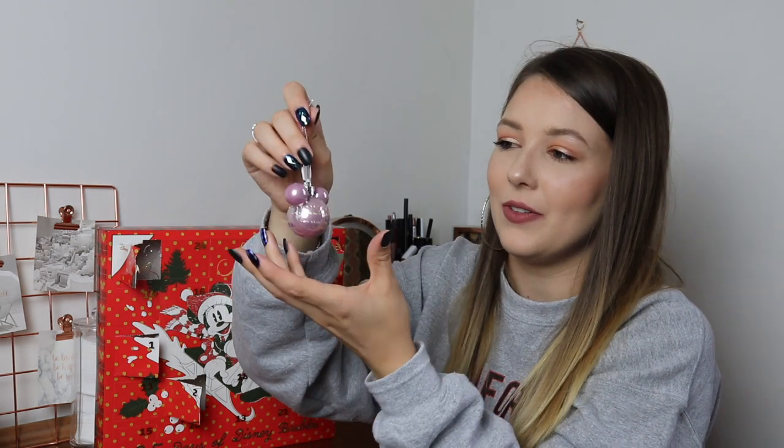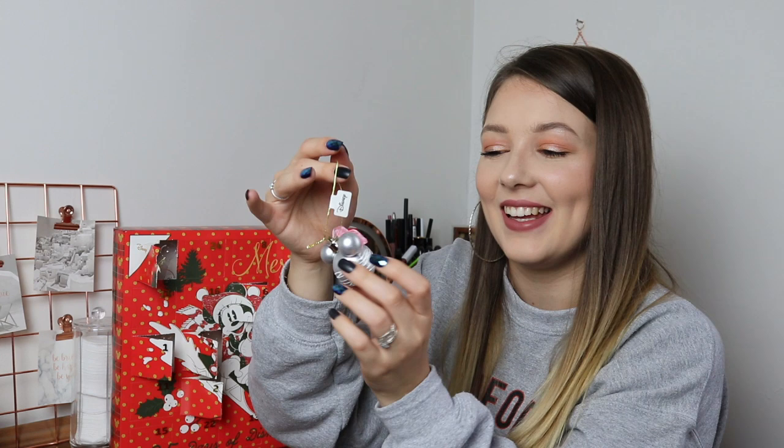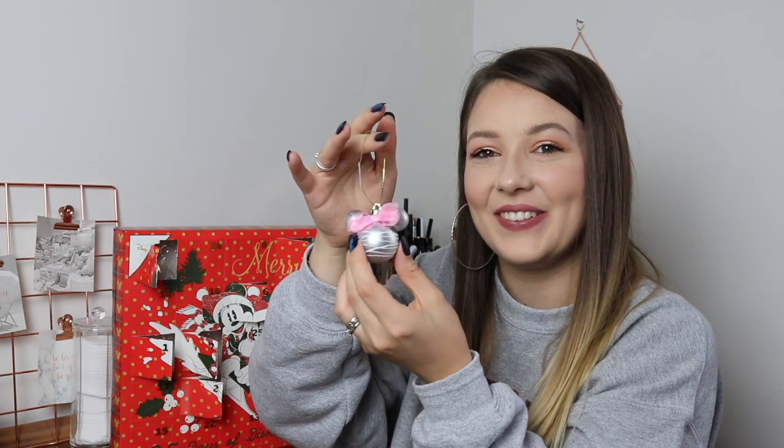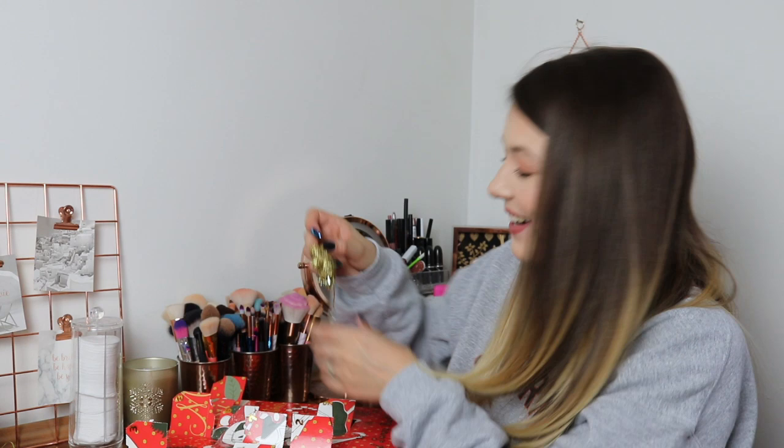Day six has a silver glitter ribbon all around it, which I love. Day number seven: a silver one with a little pink bow on it for Minnie Mouse — that is so adorable. Day number eight: a gold glittered Mickey Mouse ear. Day number nine: a gold glittery Mickey Mouse glove, which is really cute — I like that a lot.